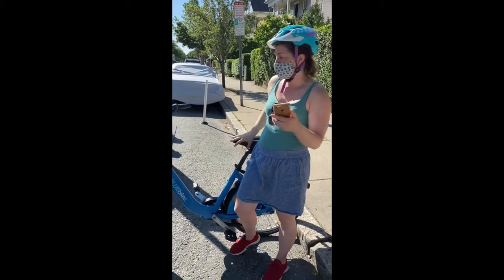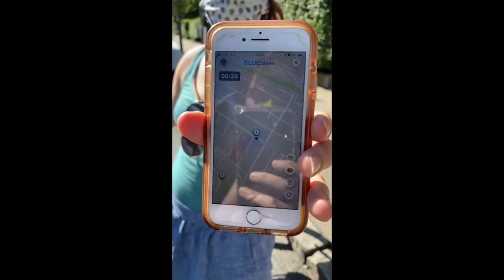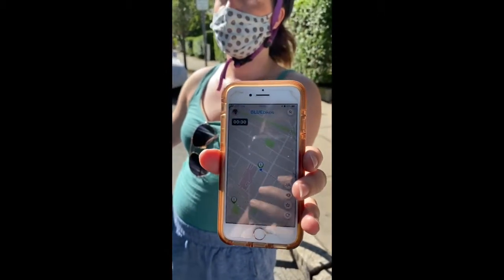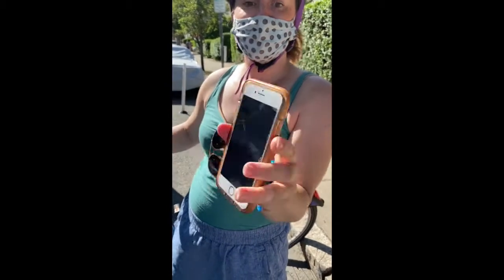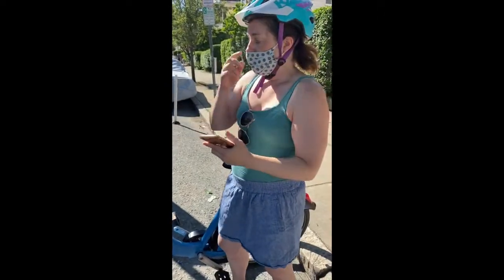The app also shows you how long your trip is — you can see a countdown or count-up at the top showing how long it's been going. It's really awesome.